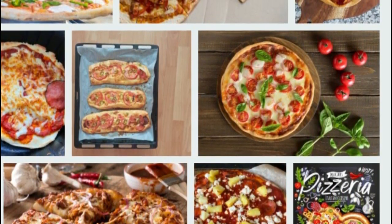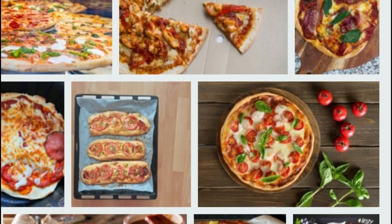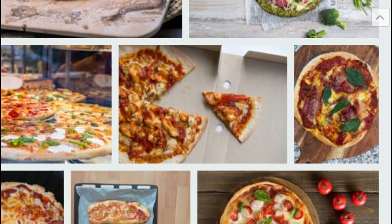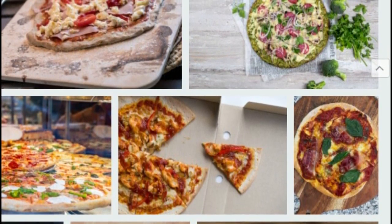Preparation. Step one: we grate the zucchini, take it in the palm of our hand and squeeze out the juice. Mix it with oat bran, oil and egg. Step two: we spread it on a fireproof, non-stick frying pan and cook on both sides until golden brown.